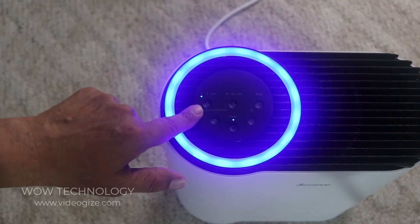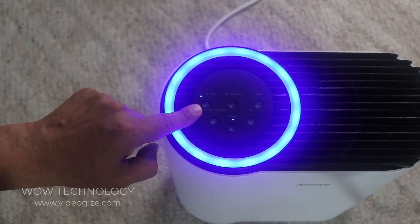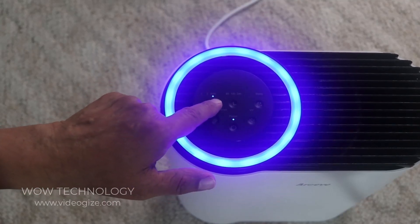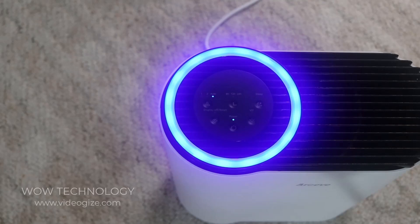When you first start it, it's going to start at number one, but you can change it to two or auto. Once you put it on, it will take a few minutes to calibrate and measure the air quality. It also has a dust sensor that will detect the level of PM in whatever room you place it in.